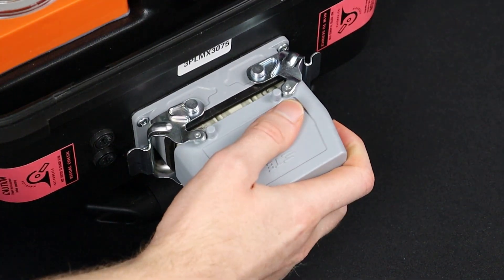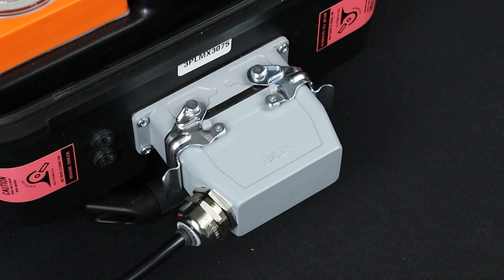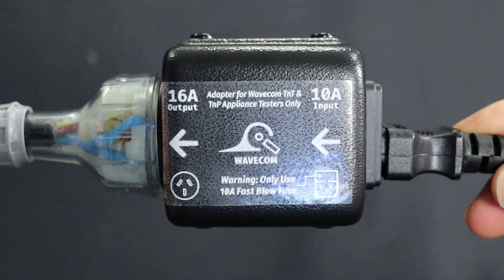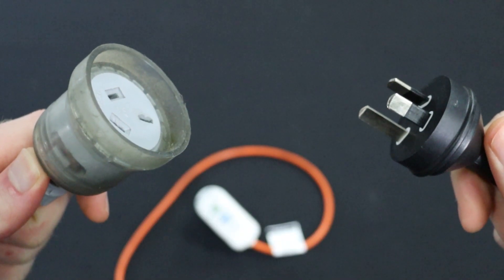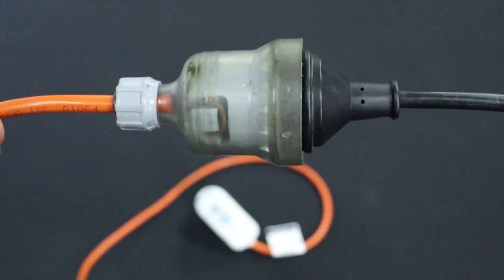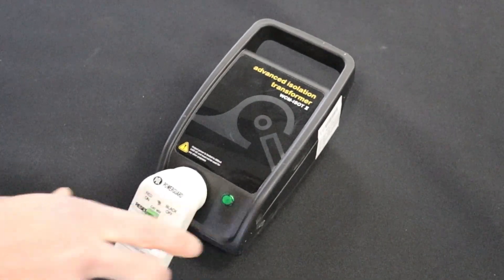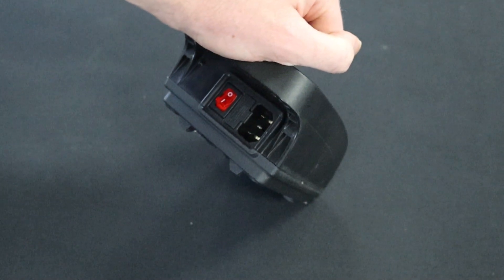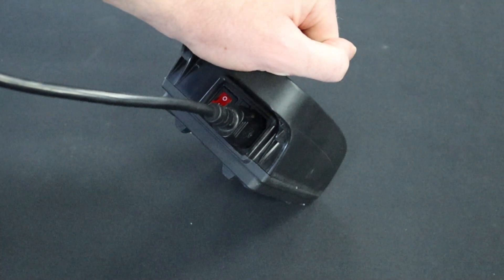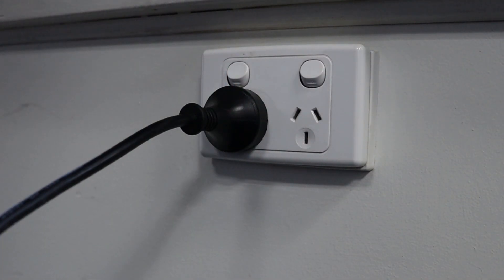Plug in the 3PL power cable into the power socket on the side of the case. Then plug the 3PL power cable into the 10- to 20-amp adapter. Plug the adapter into the portable RCD. Plug the portable RCD into the isolation transformer. Then plug in the power cable into the IEC port on the rear of the isolation transformer. Finally, plug the power cable into a mains power outlet and switch it on.